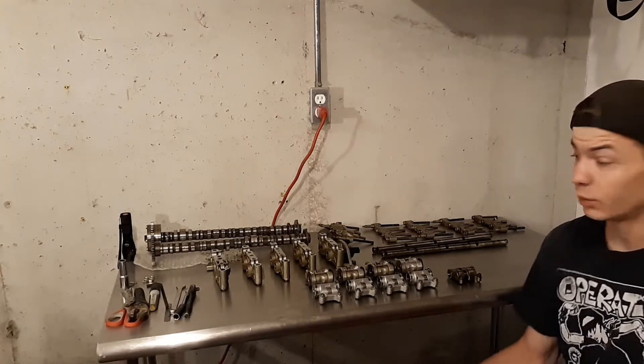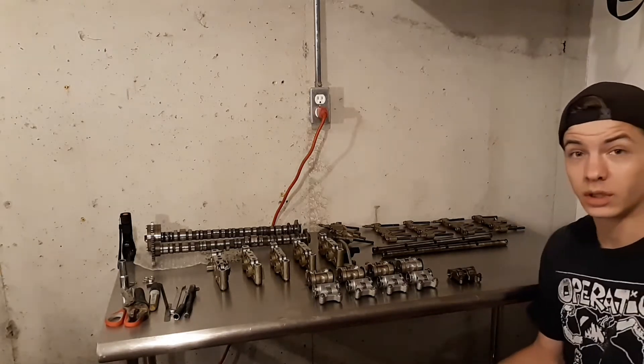What's up everyone? Welcome back. Today we are finishing up some of the work on our A3 build.